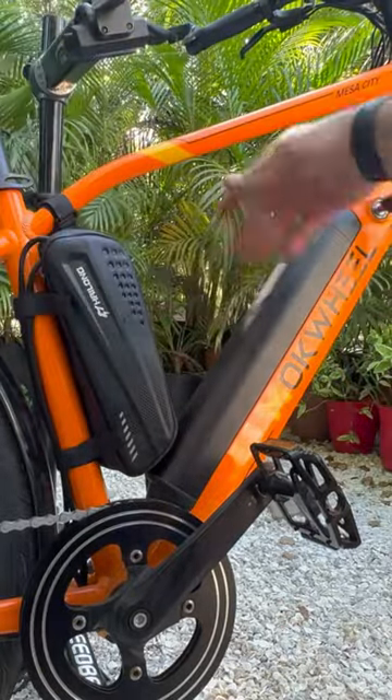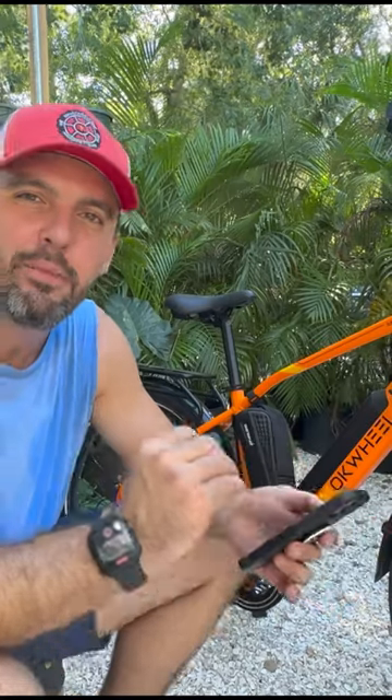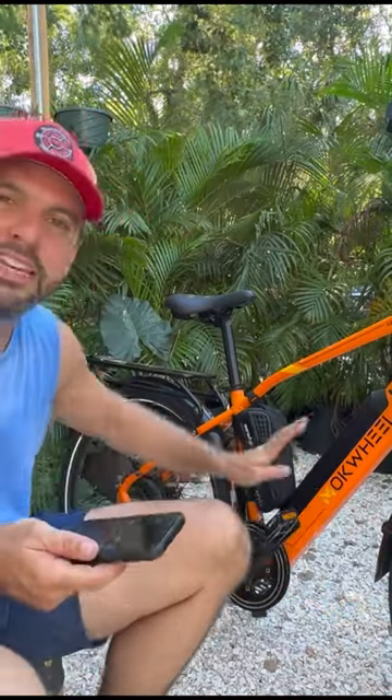That is a good fit right there. 43.77 miles for the combined dual battery.